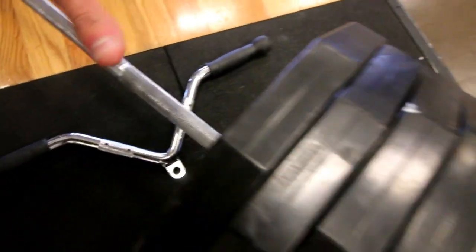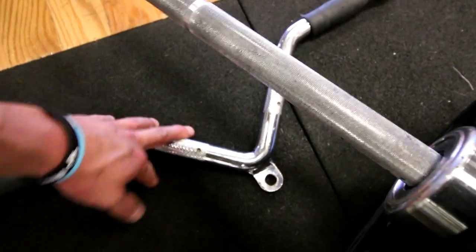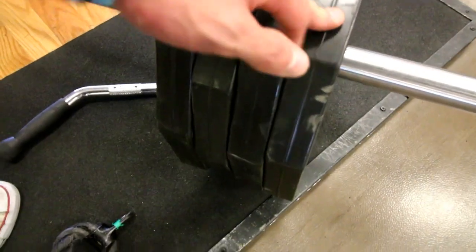Moving on to bent over rows. I'm doing two different sets — four plates, five to six sets, using this V-bar, and then a drop set superset where I drop off three plates. I already know people are going to say my form's not that great. Like I told you, I'm going heavier so form's going to suffer a little bit, but that's why I'm doing drop sets and supersets — to make up for the lack of form on the heavier reps. You should always focus on form first, but I've just been feeling the heavier reps lately.